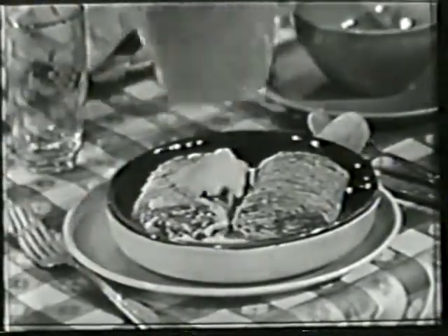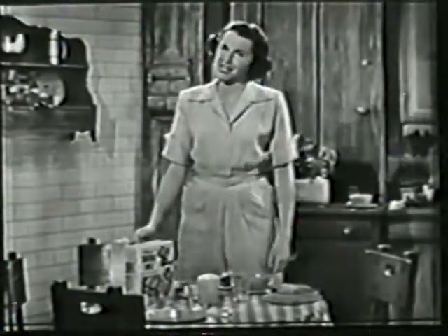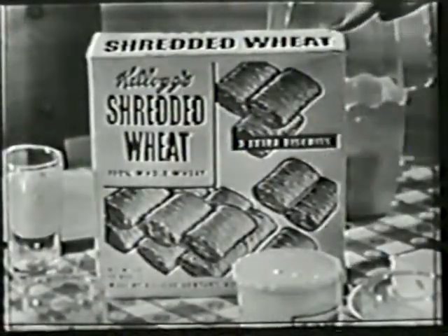But first, and this is a must, insist on Kellogg's when buying shredded wheat. I know you'll find that Kellogg's is the best tasting shredded wheat there is. And don't forget, only Kellogg's gives you three extra servings in each box.